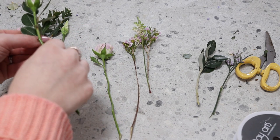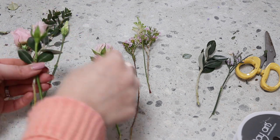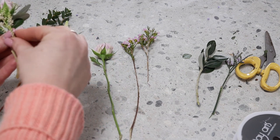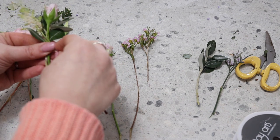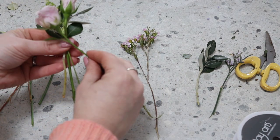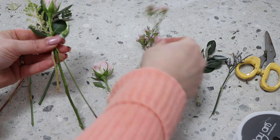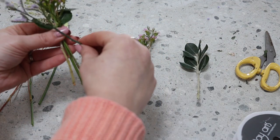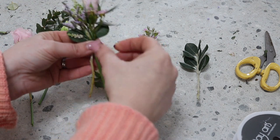We've got a selection of flowers. These are all little bits that I've taken off when preparing other flowers for other arrangements. So we're going to make just very small clusters, building up the design.